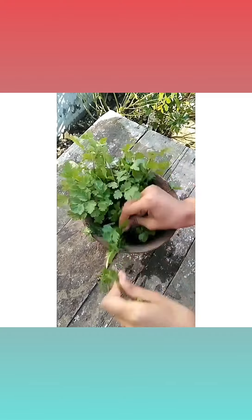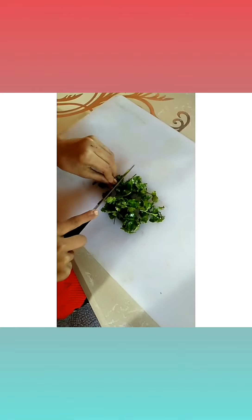Coriander is very good for health. It keeps us healthy and protects us from various diseases. I hope you all try this. Thank you.